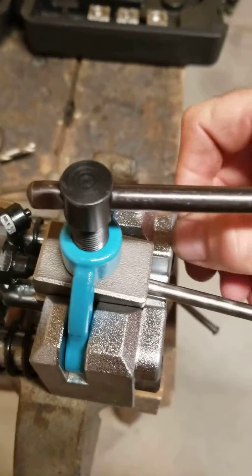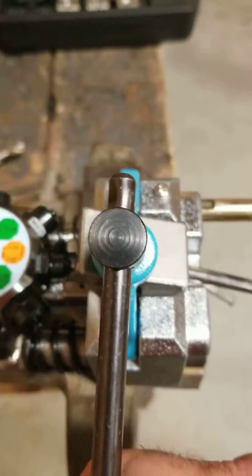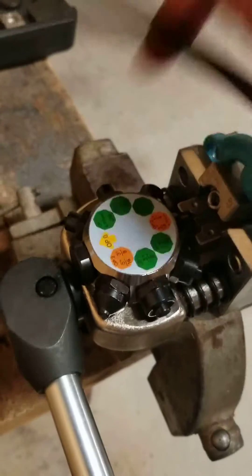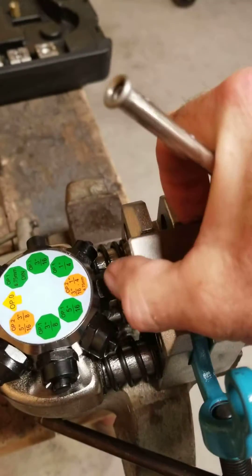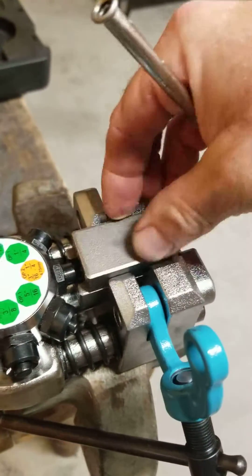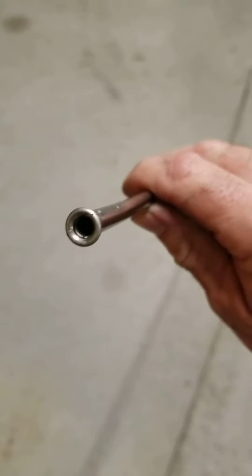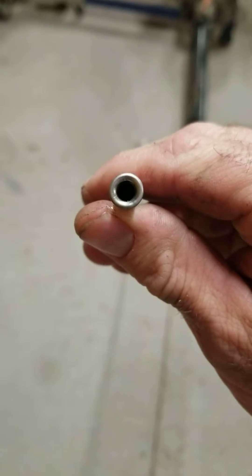That's loose, and now you can pull this pin. The clamp here folds over. You've got both pieces of this two-piece I was talking about earlier — it holds your tubing. And here we have our stainless double flare. Clean it up a little bit and it is perfect.